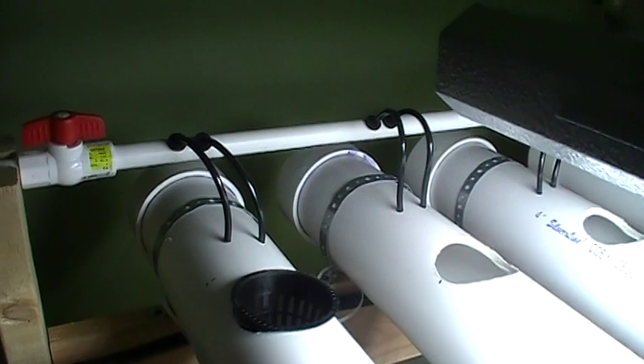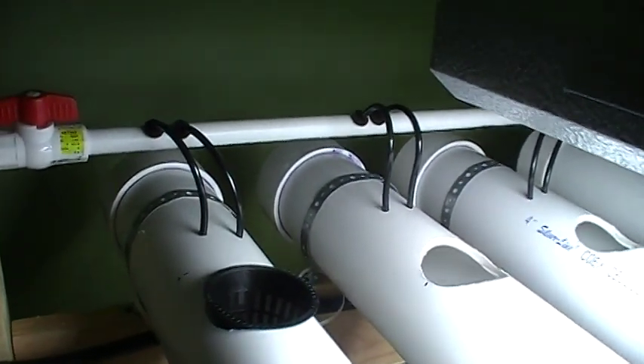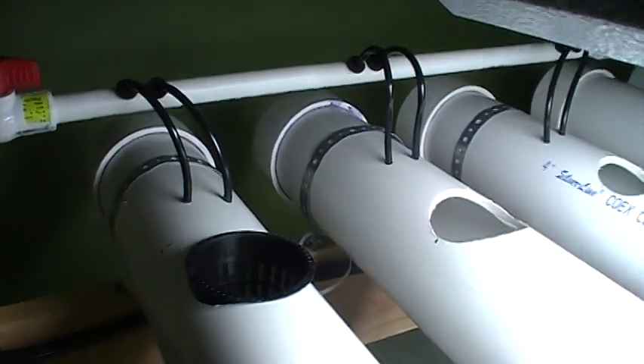That one inch PVC pipe has some drip irrigation line on it, which lets the water flow into the tubes.